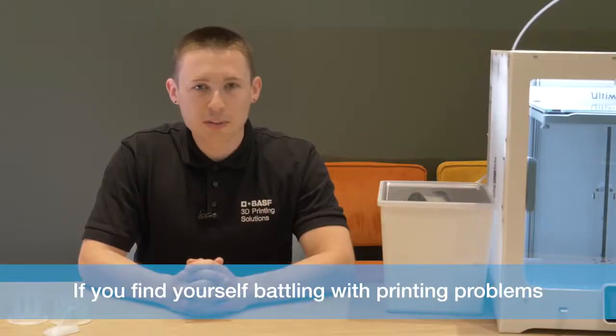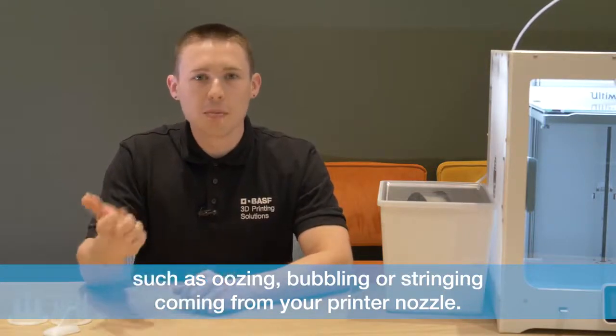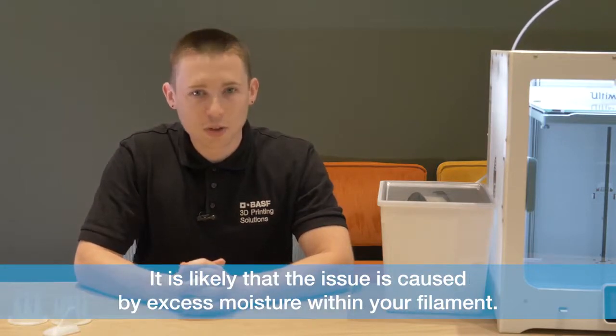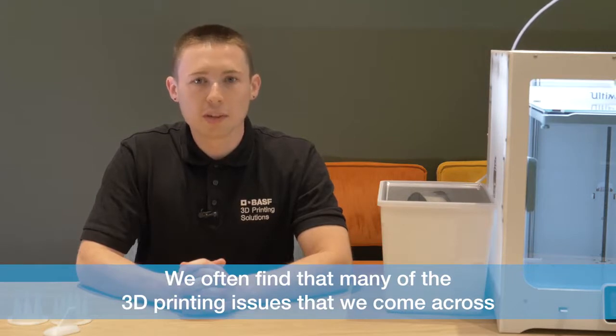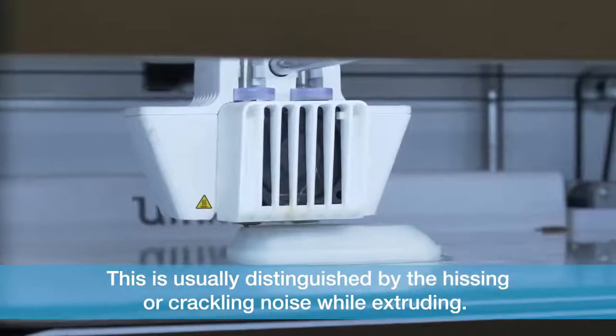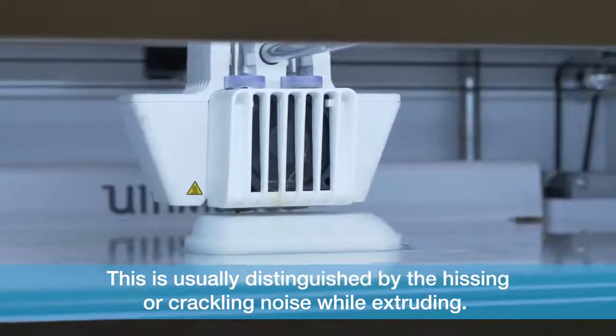If you find yourself battling with printing problems such as oozing, bubbling or stringing coming from your printer nozzle, it is likely that the issue is caused by excess moisture within your filament. We often find that many of the 3D printing issues that we come across are caused by excess moisture within a filament. This is usually distinguished by the hissing or crackling noise while extruding.